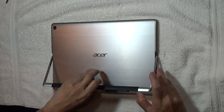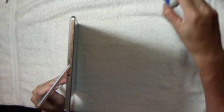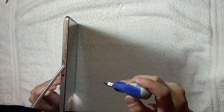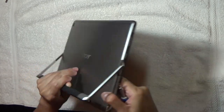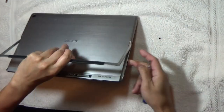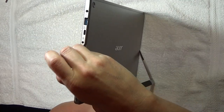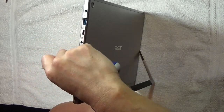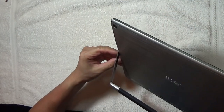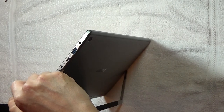The first thing you need to do is there are two screws on either side that you need to remove — screw number one and screw number two. Once they're completely off, you can proceed.